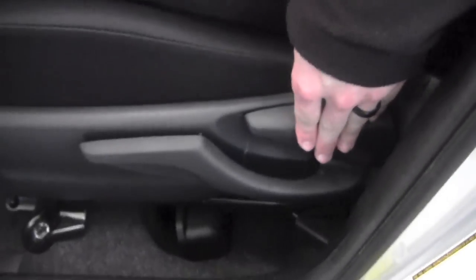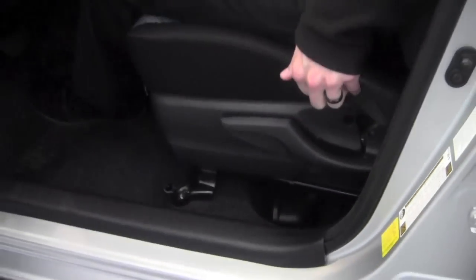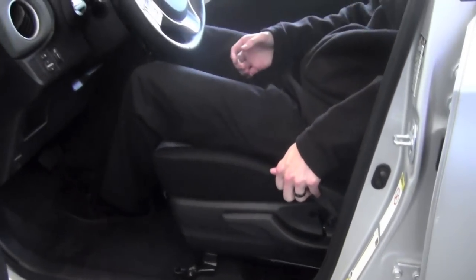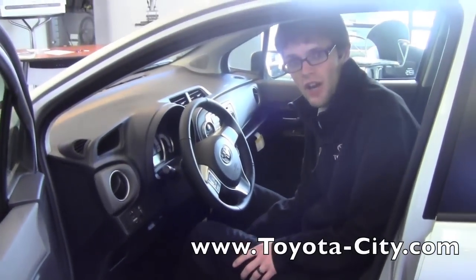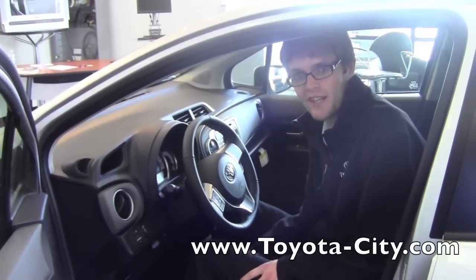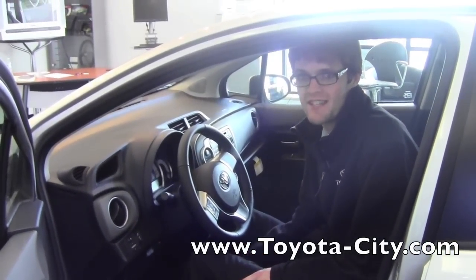Then to recline the seat, you're going to pull on this handle, and this is going to allow me to recline back and forward. So this is how you manually adjust the driver's seat on this 2012 Toyota Yaris. My name's Jake with Toyota City, and thanks for watching.